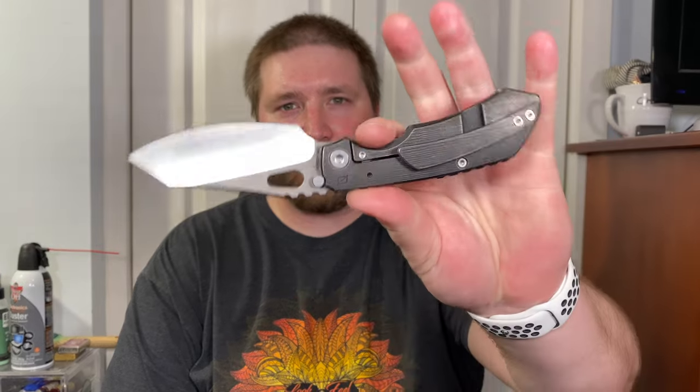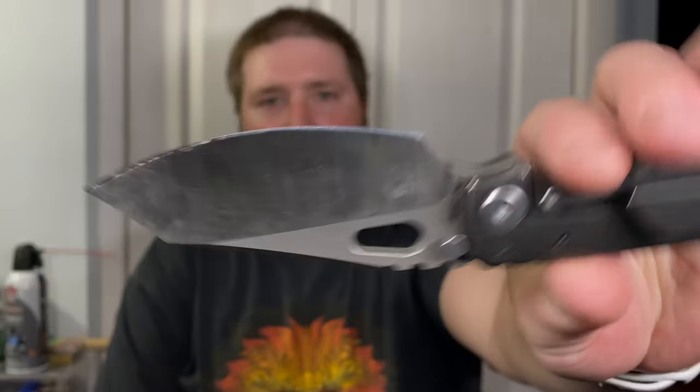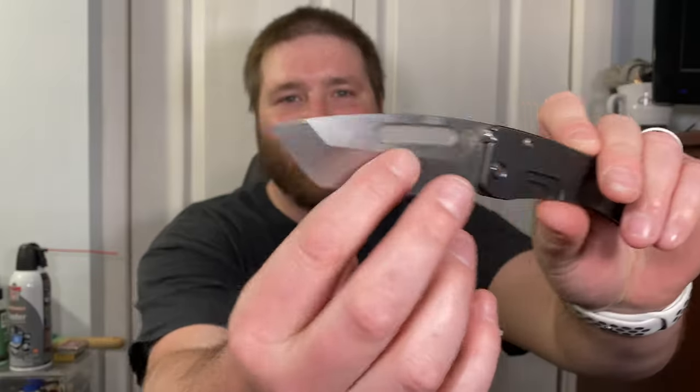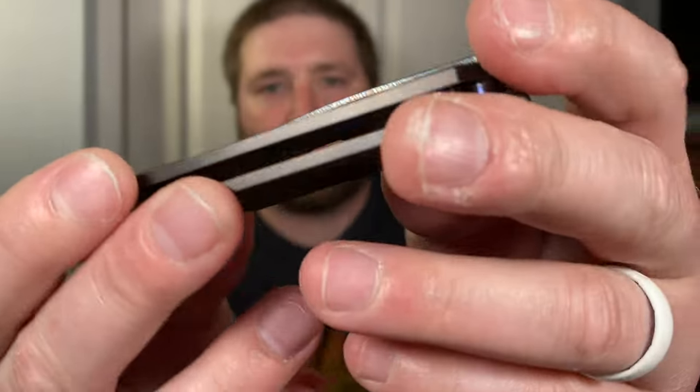Hey guys, Kev here and I'm gonna do a blade battle today — it's gonna be a tough one. We're doing a battle to the death between the CKF Evo 2.0, the carbon fiber variant with the black wash bark pattern, black side and belt satin on the blade, and the Medford Slim Midi coming in hot with a PVD coated blade, PVD coated handle, a Tanto that is tumbled.